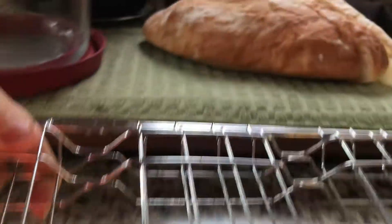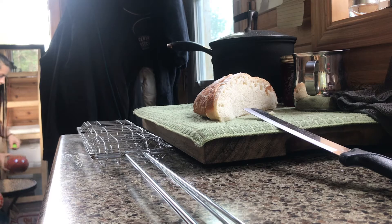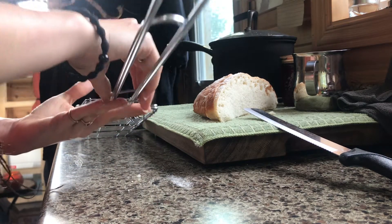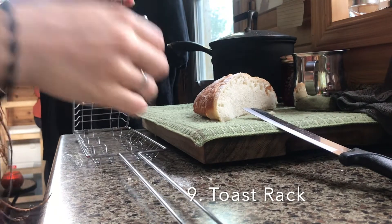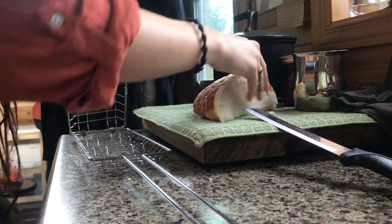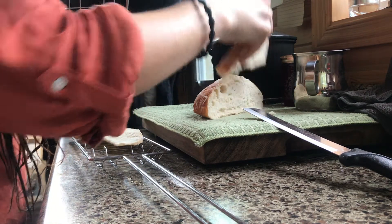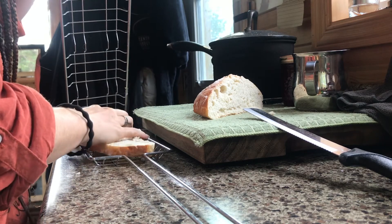While not necessary, a great accessory — especially if relying on off-grid power — is a toast rack, which will save you energy rather than using a toaster. It can also be used as a multi-purpose tool: you can warm a sandwich or throw any leftover food in a tortilla shell to heat and eat.